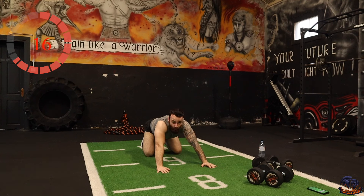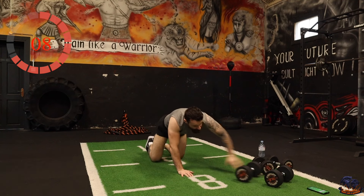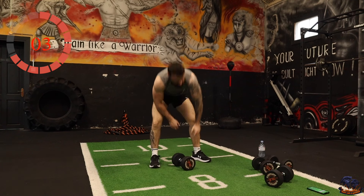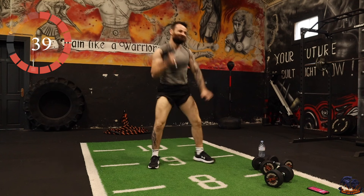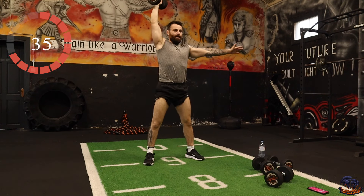We're back on snatches — one arm at a time. One arm for one set, the opposite arm for the next set. Squat down, pick it up, press.